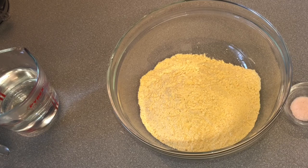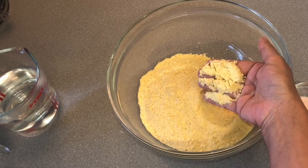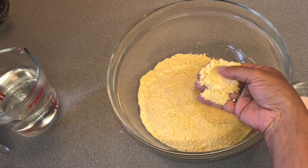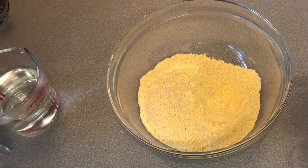2 cups warm water and 1 teaspoon salt — you can use salt according to your taste. This is stone ground corn flour. It comes in white and yellow color. You can see the texture of the stone ground corn flour.